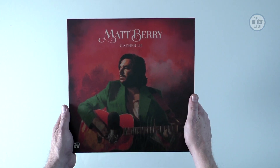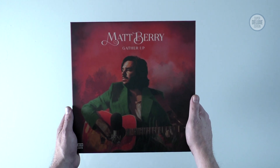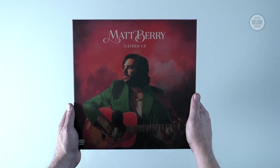I hope you've enjoyed this look at Matt Berry's Gather Up box set. If you have, why not subscribe to the SDE YouTube channel for more great physical music unboxed. Keep holding the music in your hands - thanks for watching and I'll see you again next time.